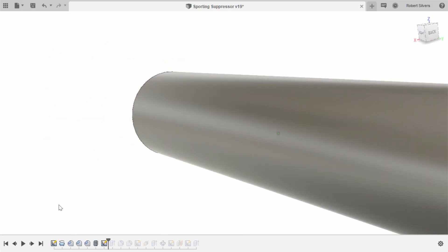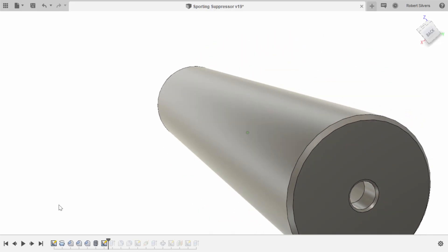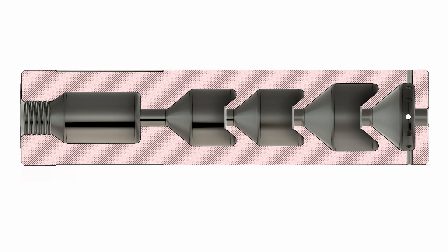I'd recommend getting started with Fusion 360. Also, I wanted to point out that these holes around the perimeter are not for the sound suppressor's benefit. When you print, a vacuum can form in the build plate area, and the holes are just to let air in and allow the part to peel off the clear film more easily. Here's what the profile looks like from a cross-section — you can see it's quite beefy, and that helps it survive when printed out of plastic.